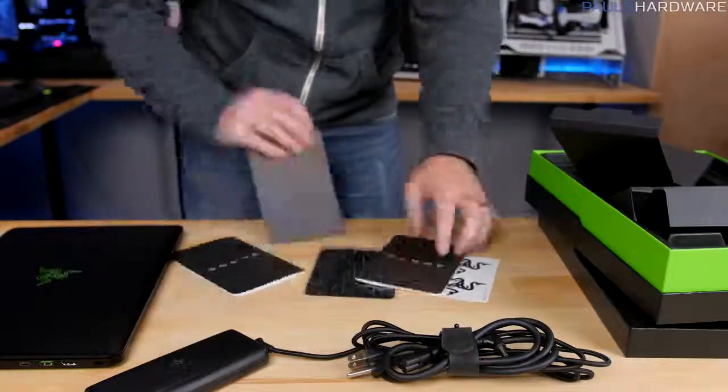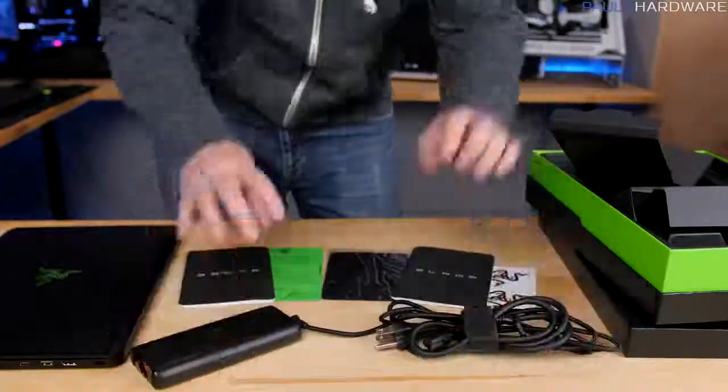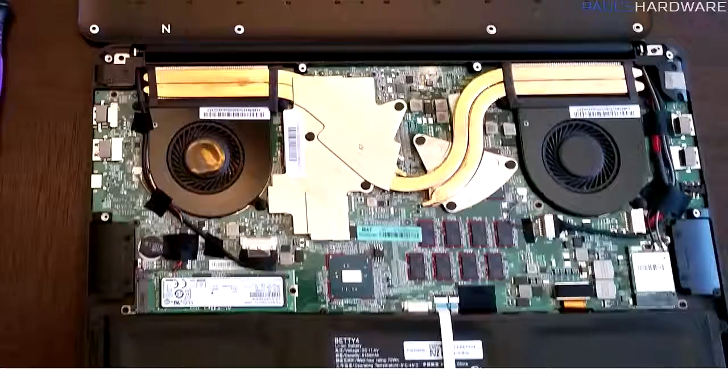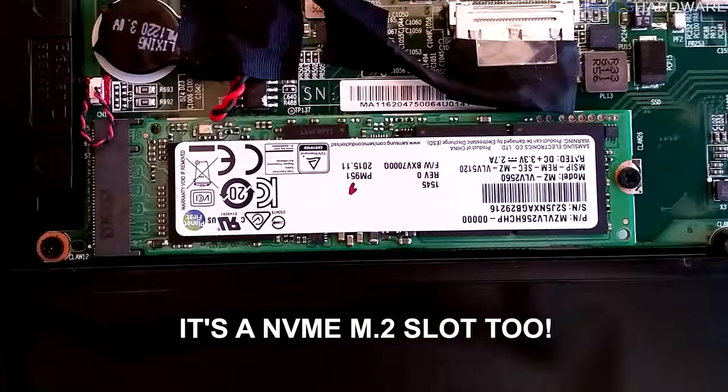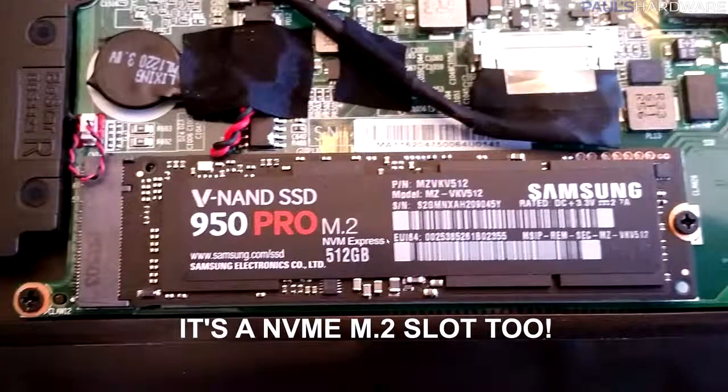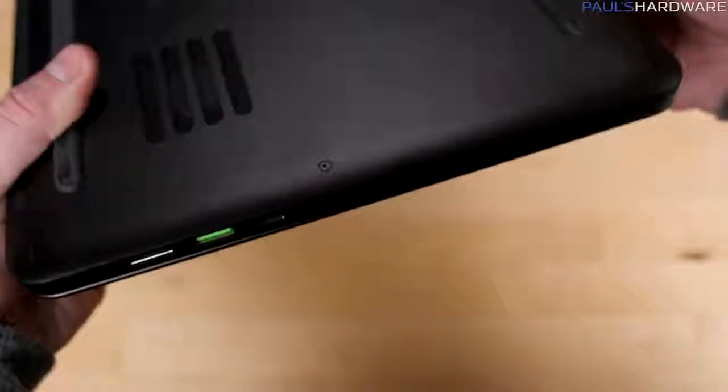You get 802.11ac Wi-Fi and Bluetooth 4.1 via a Killer NIC. I appreciate that you can access the internals by removing the 10 T5 screws and popping off the bottom plate, which means you could potentially upgrade the M.2 SSD, and perhaps even the Wi-Fi card if needed in the future.